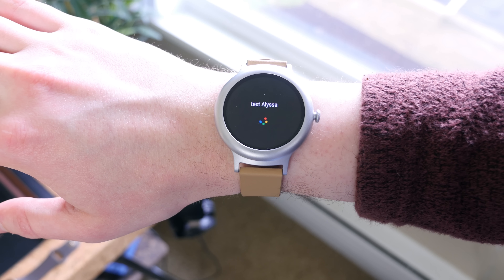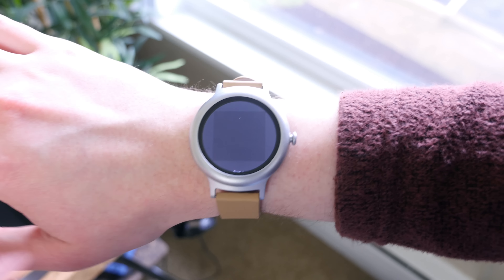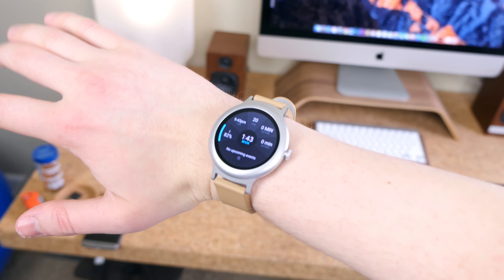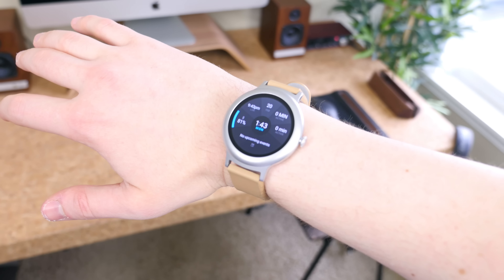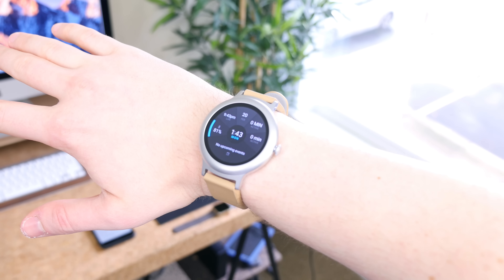There are a lot of little things that have been changed and a lot of features to test in practice, such as Android Pay support. My goal is to wear this watch on my wrist for the next couple of weeks and test its features with both an iPhone and an Android device. Then I'll publish my full review and also post a video covering all the features of Android Wear 2.0 in detail.